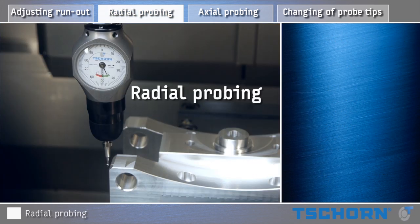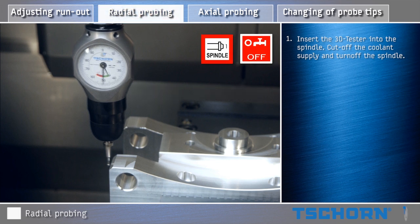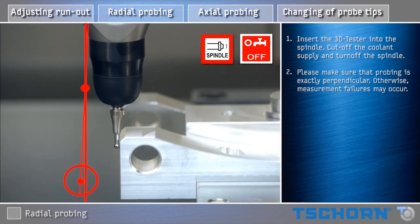Radial probing. Insert the 3D Tester into the spindle. Cut off the coolant supply and turn off the spindle. Please make sure that probing is exactly perpendicular. Otherwise, measurement failures may occur.